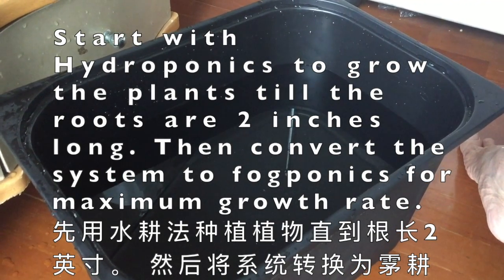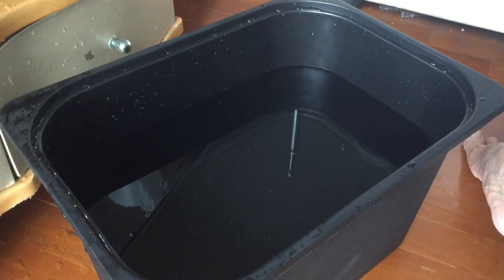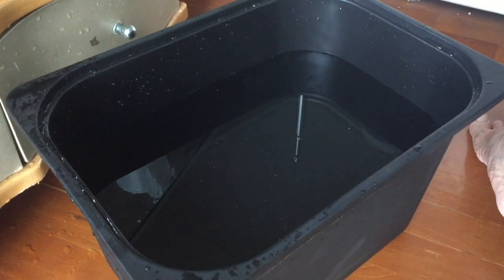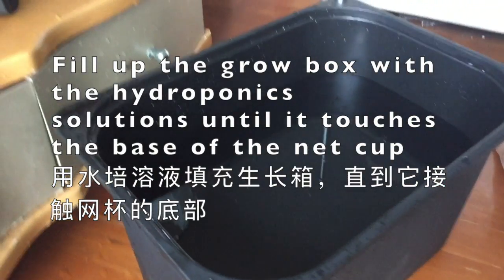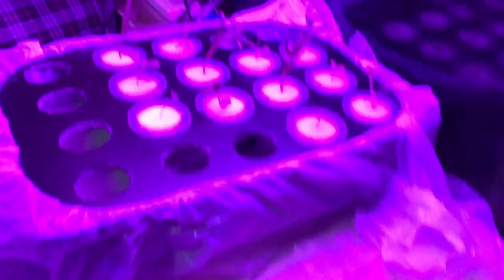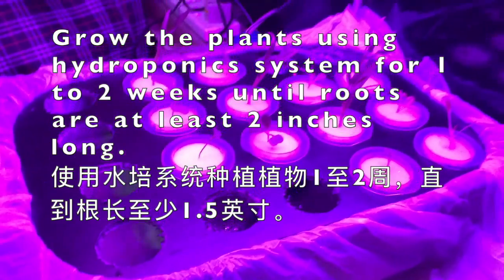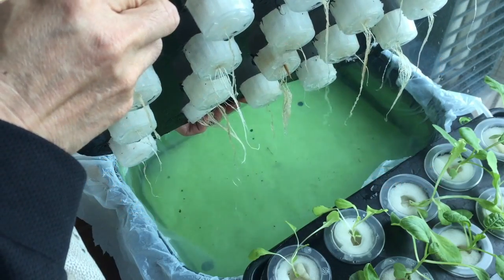If your plants do not have a long root yet, start with hydroponics to grow your plants until the roots are at least 2 inches long. Then you can convert to fogponics for maximum benefit. For hydroponics, fill up the water until it touches the base of the net cup. Keep the plants in hydroponic mode for 1 to 2 weeks until the roots are fully developed to at least 2 inches long.